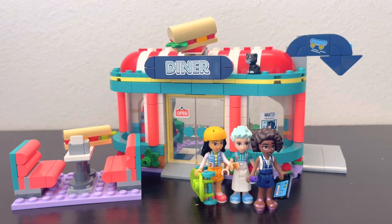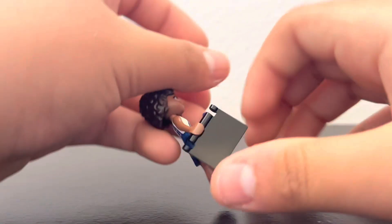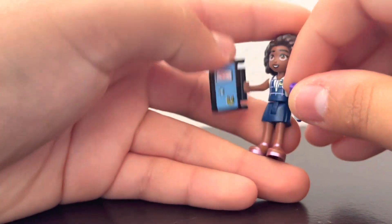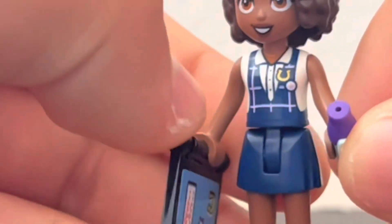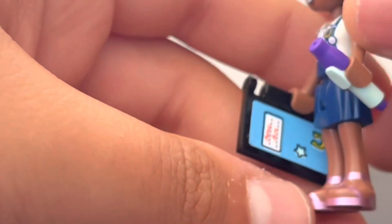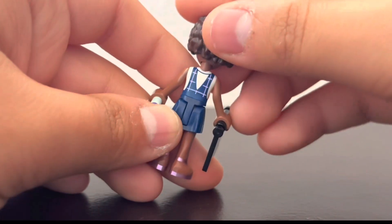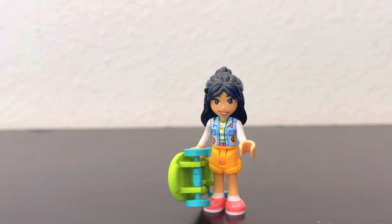The first mini doll is Alia. She doesn't have much exclusive to her besides her accessories: a little journal with a sticker on it and a small pen in light aqua, which is a common Friends piece. Her torso came in another four-plus set. The legs are a new mold with a thin joint and some pink detailing with pearl gold. There's back torso printing, no extra head, and her hair has a little pinhole on top.